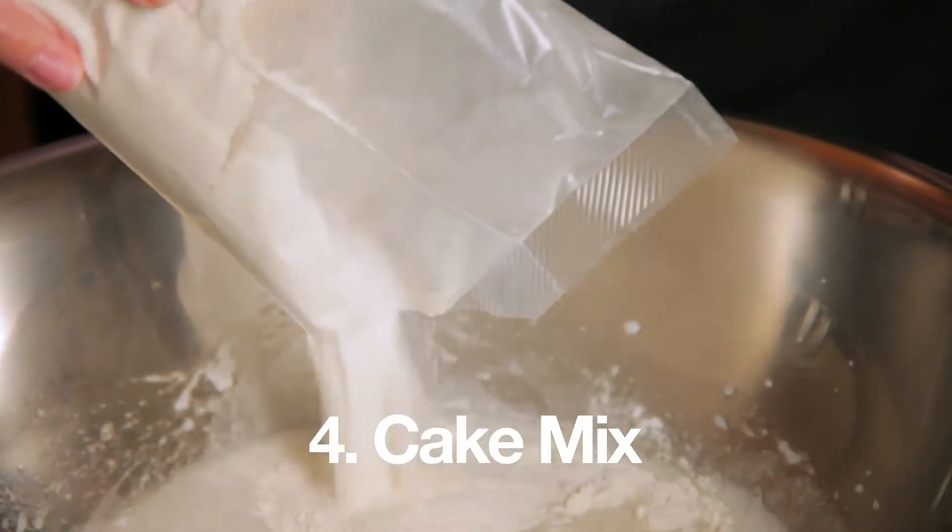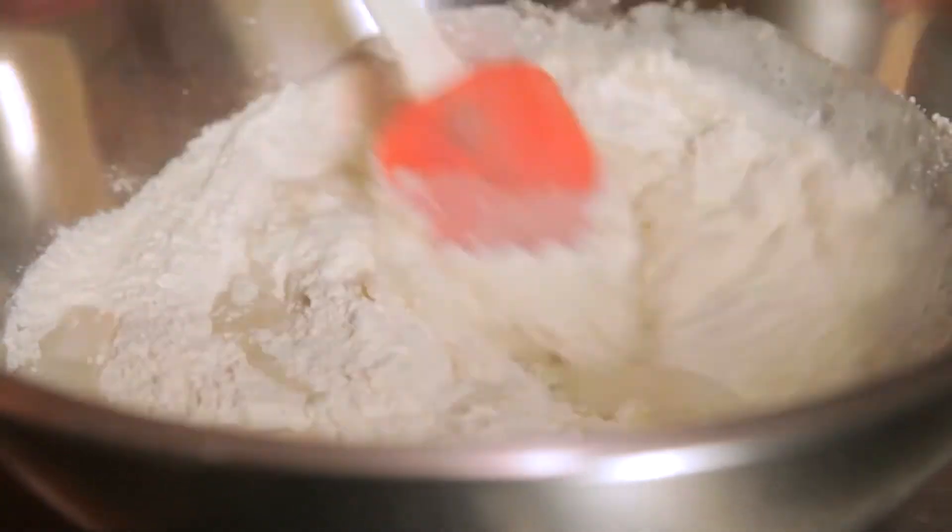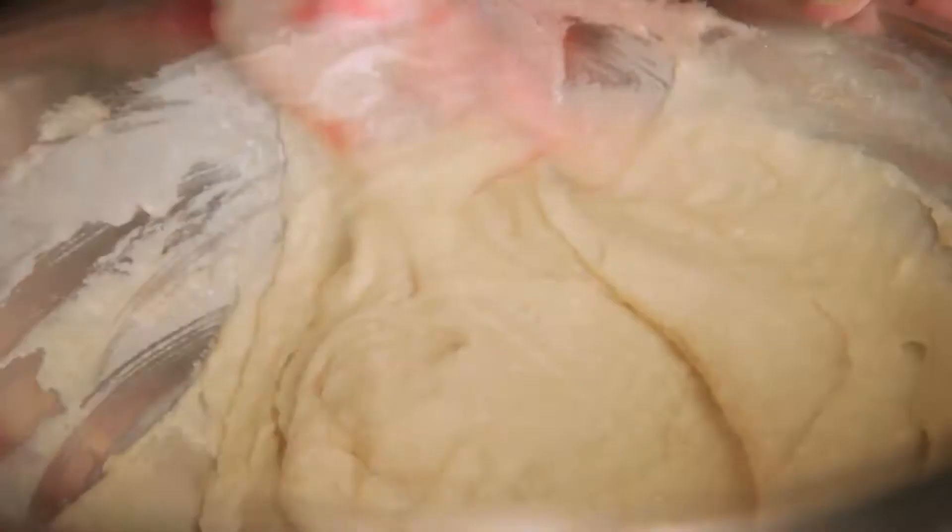Speaking of cake mix — here it comes. Mix it into your wet ingredients until it's smooth and lump-free.